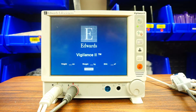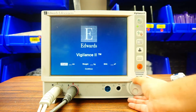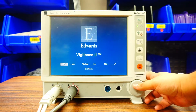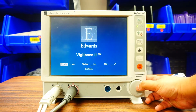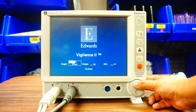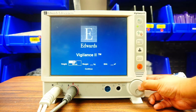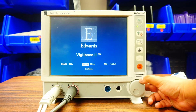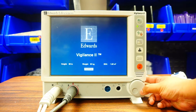Now with the Vigilance, I'm going to set the height and weight of the patient. I do not need to put in any other information for this monitor. You're going to use your toggle to go parameter to parameter. When you have it over height, click it — you can choose between inches and centimeters. I'll do inches and say the patient is 5'6". Then toggle over to weight and enter 83 kg. Body surface area will be calculated automatically.